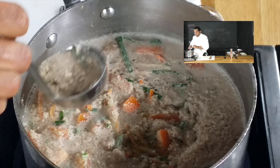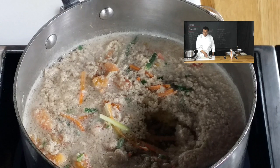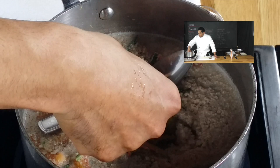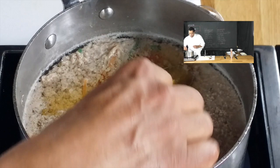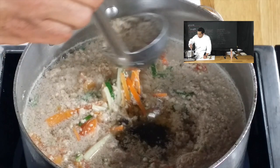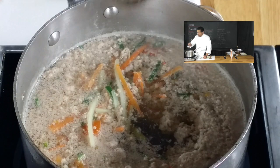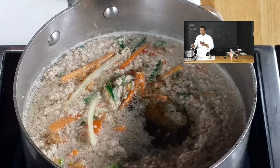Soon you're going to see the clear liquid under that raft. You see the liquid right here? Now I like to test my raft to make sure it's nice and solid. I'm going to take that spoon here, put it on top of the raft, and if it's right it won't sink down too much. Now you have a good idea of how firm that raft should be. We're going to let the raft sit and cook — not too much movement, just barely simmering. We let it cook for 30 to 40 minutes until it's nice and clear and we have a nice flavor.